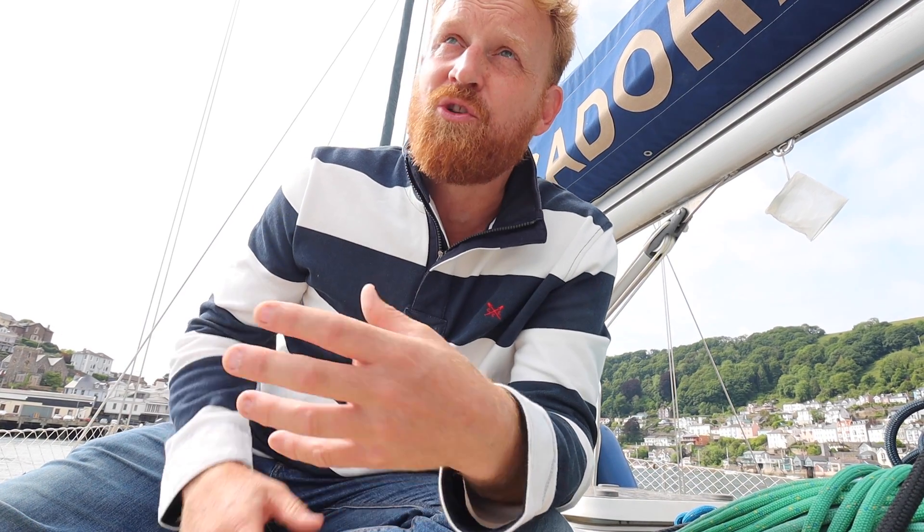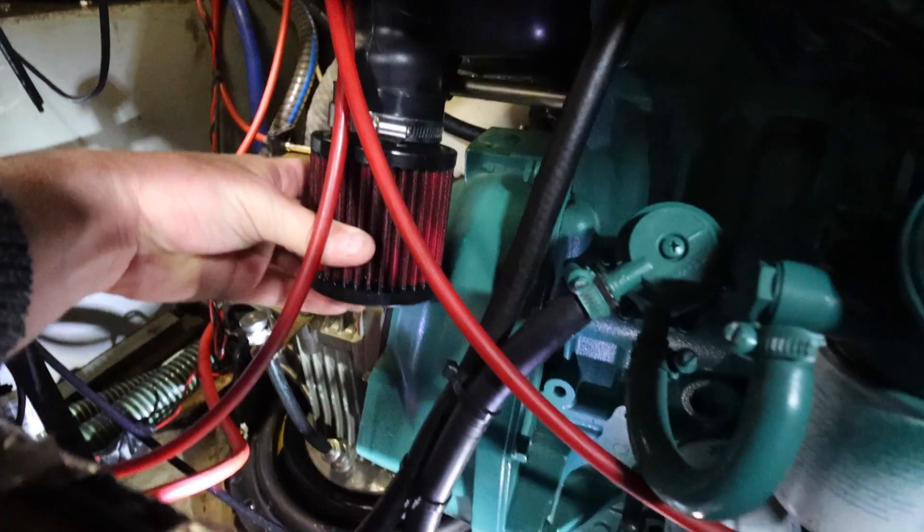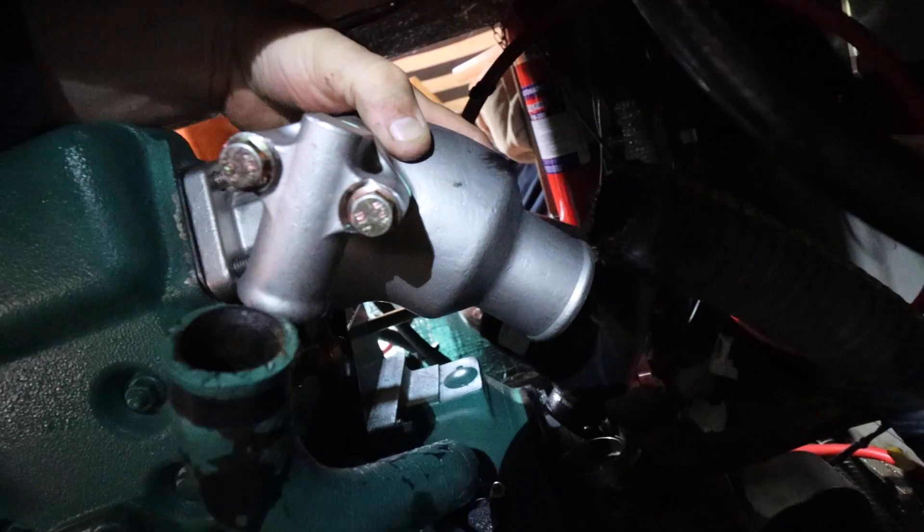Today we are going to talk about adjusting and checking the valves of a Volvo Penta D255 diesel engine. This is something I didn't have a clue how to do just a couple of weeks ago. For those of you following along, you'll know that last year we came unstuck a couple of times with our engine, so this winter I decided to do a deep dive, fairly extensive service on the engine, which also involved replacing and upgrading a few parts.